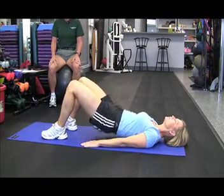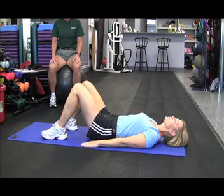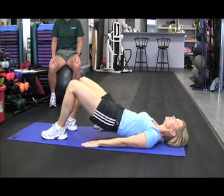These core exercises are going to want to be done 10 to 12 repetitions, two to three sets, two to three times a week on alternating days.